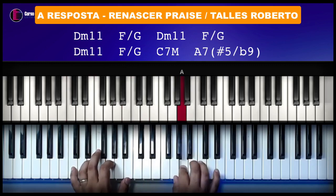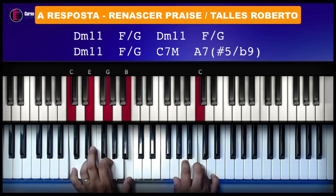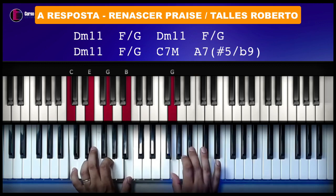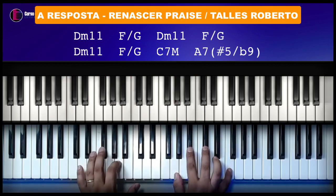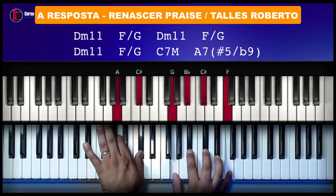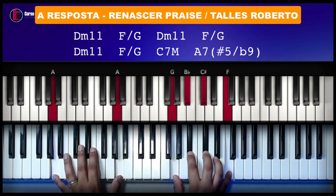Sol, Lá. E aí você vai fazer o Lá com sétima, quinta aumentada e nona bemol. Você pode fazer aqui ou pode fazer aqui — tanto faz. Pode fazer com baixo em oitavado. Vai da forma que você achar melhor.